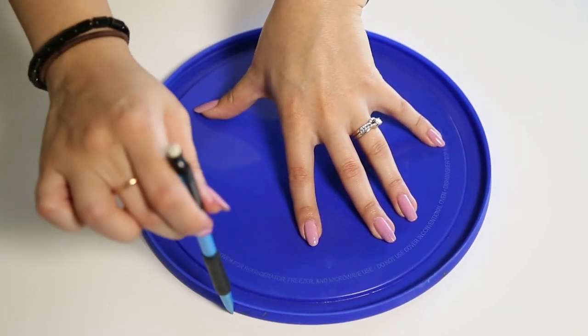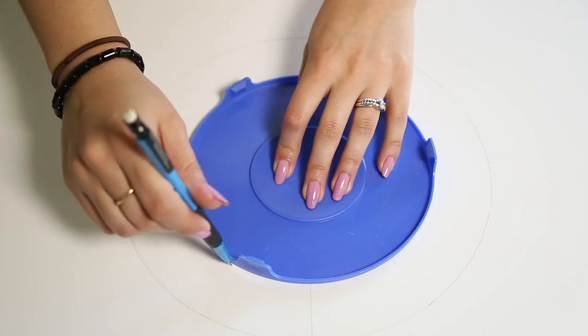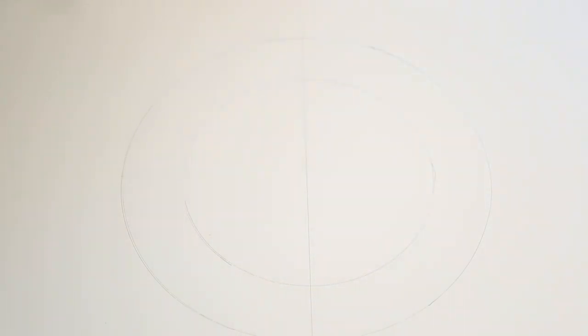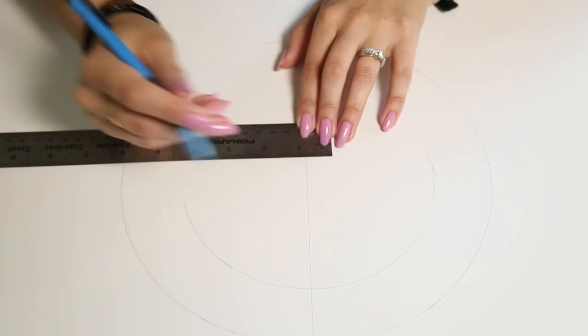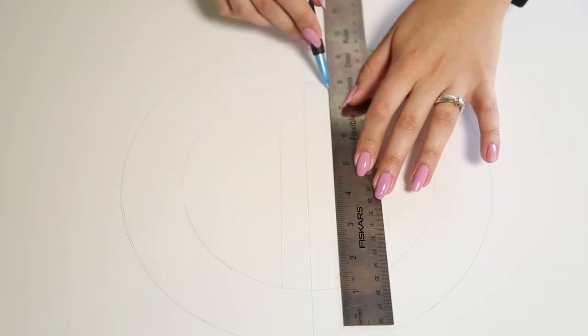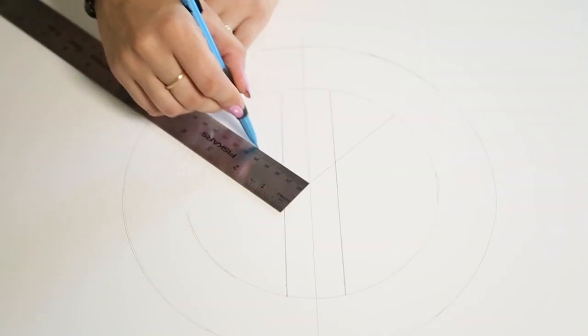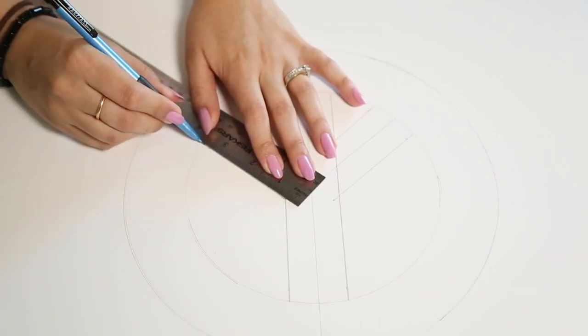I'm gonna go ahead and use this Tupperware top to draw out my circle. You can really do any shape you want — you can do your initials, it doesn't have to be a peace sign. I'm grabbing a smaller Tupperware top, creating a circle inside, and just measuring out the distance for the design on the inside of the peace sign. I want it to be precise, so I'm making lines in the center and going out an inch, so the whole thing is going to be an inch or an inch and a half thick.